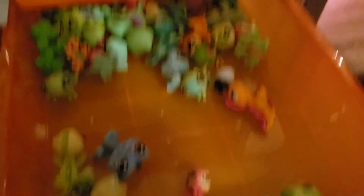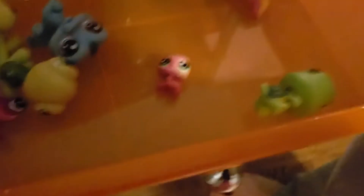Next we have amphibians: crocodiles, turtles, and lizards. And now they're turtles.